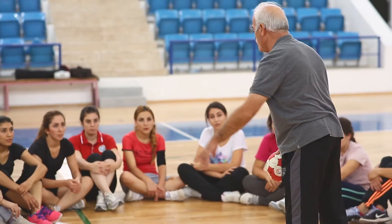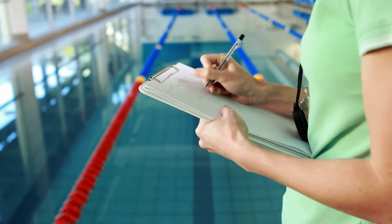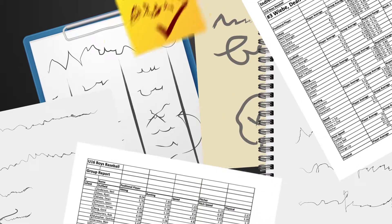For coaches, athlete evaluations are vital for making informed decisions about the team. But current evaluation methods take a lot of time and a lot of paper. Messy handwritten notes and complicated spreadsheets can make for a stressful process.